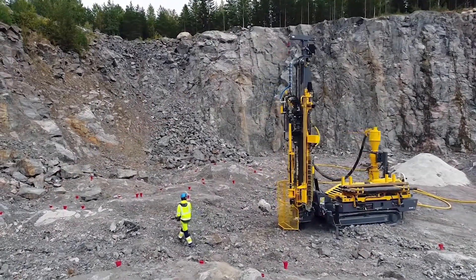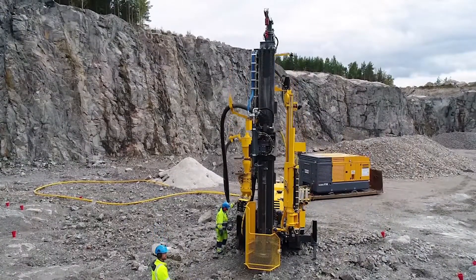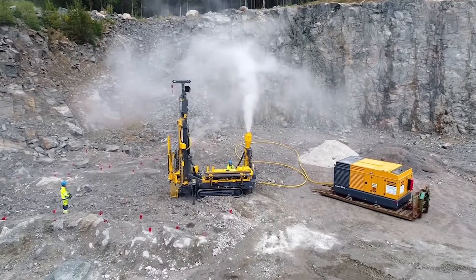When developing the COPRC 45 we worked with drillers who are using the RC 50 hammers, and by listening to their experiences and conducting numerous tests with them, we developed the improved COPRC 45.